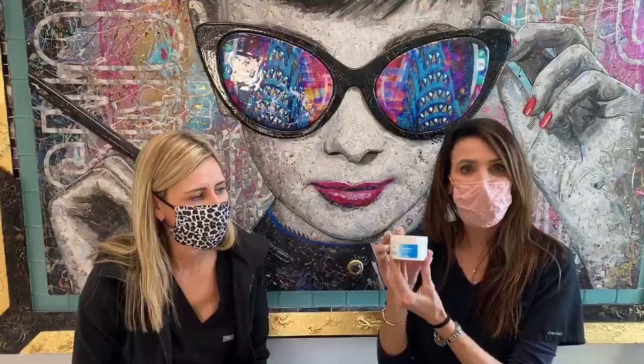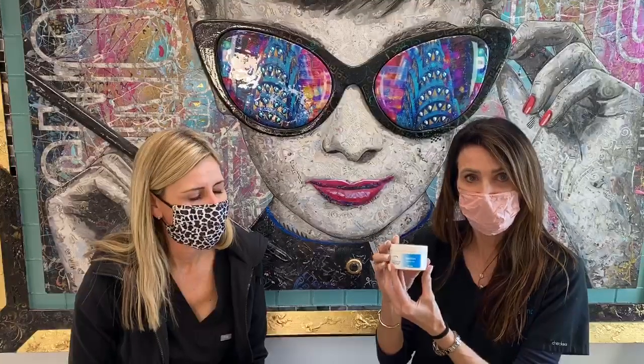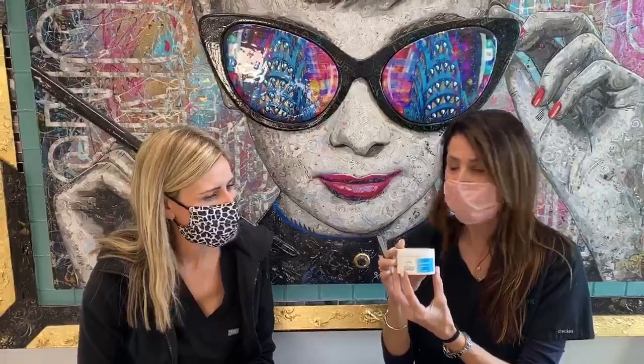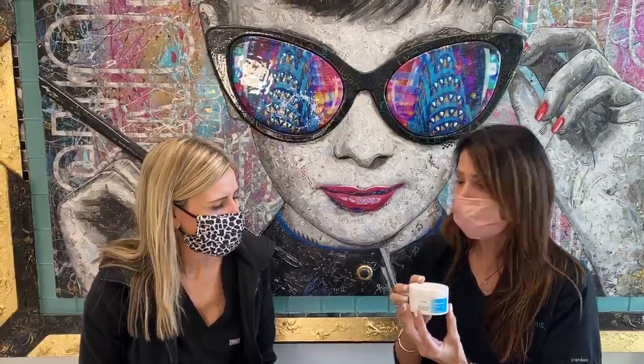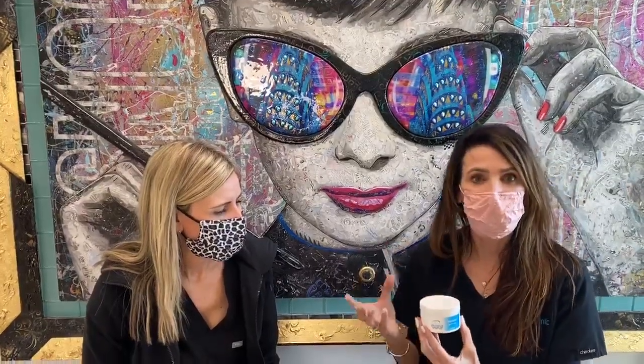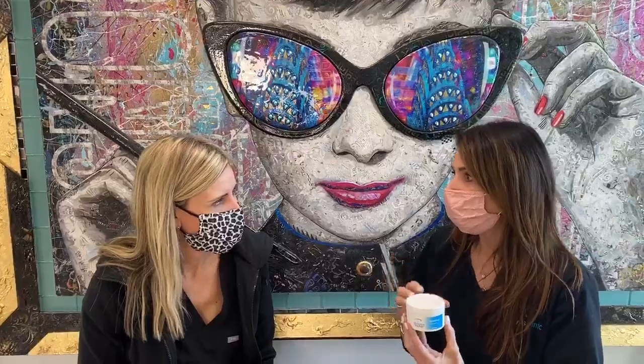Hyalurize is a lid scrub product that my husband and I invented primarily because there were no lid scrubs on the market that weren't detergent-based, and also for makeup. I'm involved in aesthetics, and my husband and I are both big dry eye fans. We do a lot of treatment of dry eye here at Toyos Clinic, and I would try to recommend products for my patients to take their makeup off. There was nothing that actually wouldn't worsen dry eye or even create dry eye.